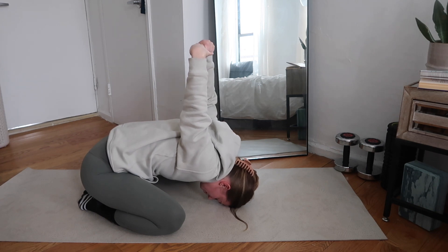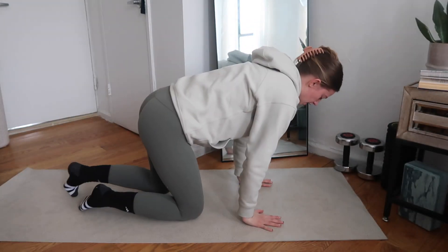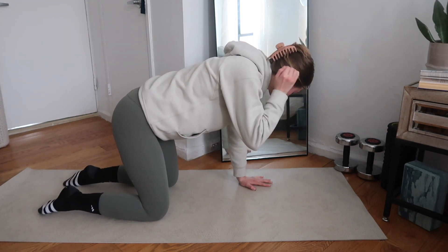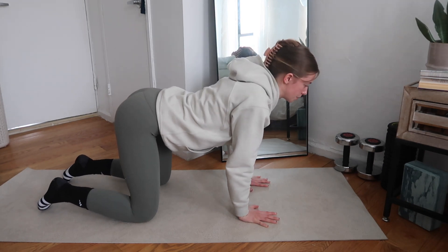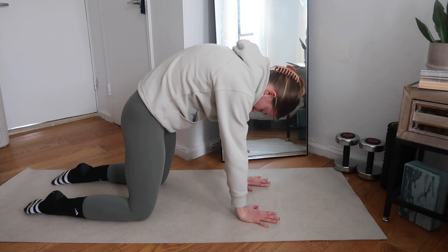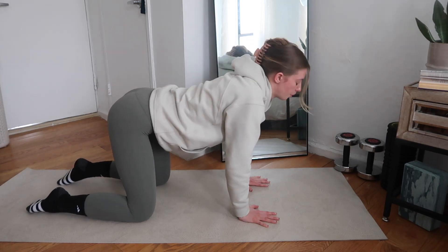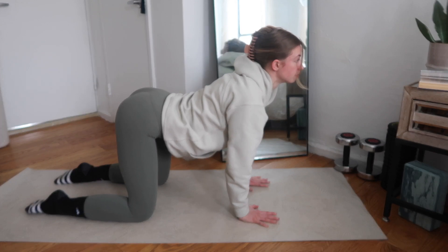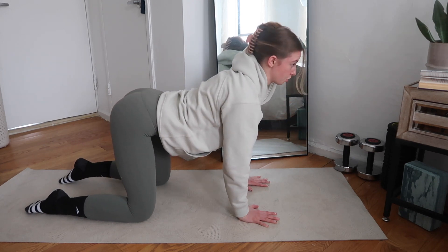Take one more deep breath and bring the arms down, slowly roll up. We're headed into our tabletop position to do a tabletop cat-cow. You can either tuck the toes under or have them flat — I prefer them flat, but totally your call. Press the floor away, get those knees stacked right under the hips, wrists stacked right under the shoulders. We're going to send the shoulder blades back and down, then pull the shoulder blades apart, exposing the spine to the ceiling as we head into cat. Really think about this coming from the shoulder blades — don't worry about how far down your belly is getting to the floor, just focus on pressing those shoulder blades back and down.